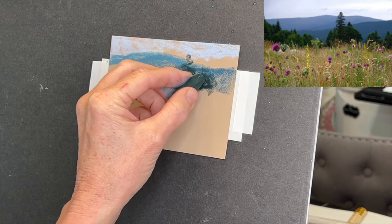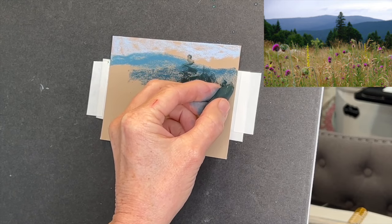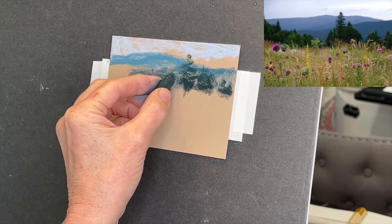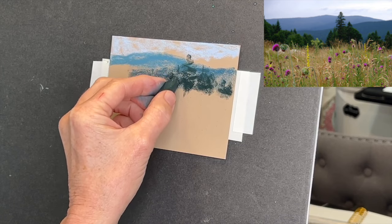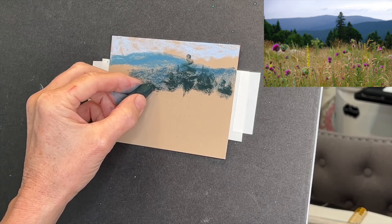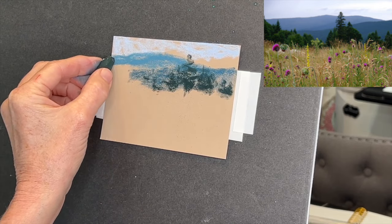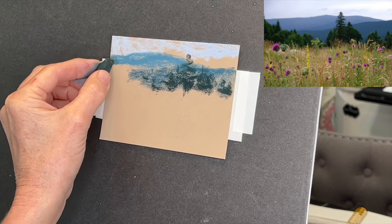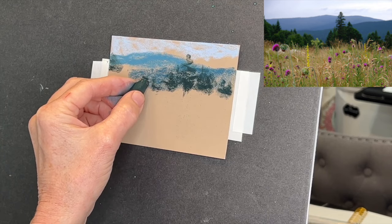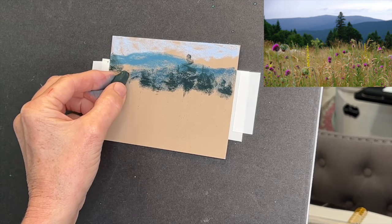Often we get overwhelmed as artists and feel like we have to paint every leaf, branch, or flower. Our brains are amazing - we can just suggest things, and often it looks more painterly and beautiful when we suggest rather than spell everything out. So I'm just giving indications of these trees, and miraculously our brains will say, 'that's an evergreen tree' without a lot of information. I'm just using the reference image as a rough guide to get creative and have some fun.